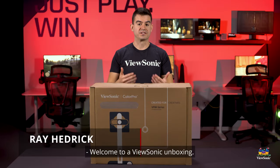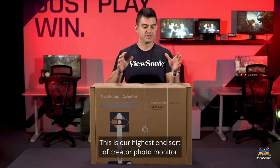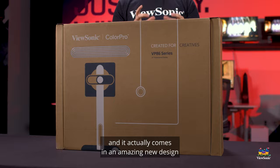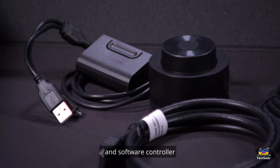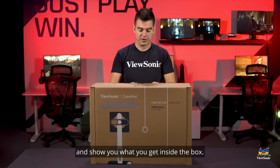Welcome to a ViewSonic unboxing. My name is Ray and today I have for you the VP2786 4K. This is our highest-end creator photo monitor and it comes in an amazing new design, along with a little calibrator and software controller that I think you're going to find really cool. We call it the wheel. Let's get this monitor open and show you what you get inside the box.